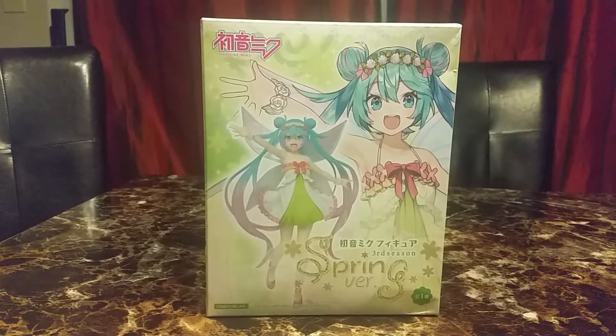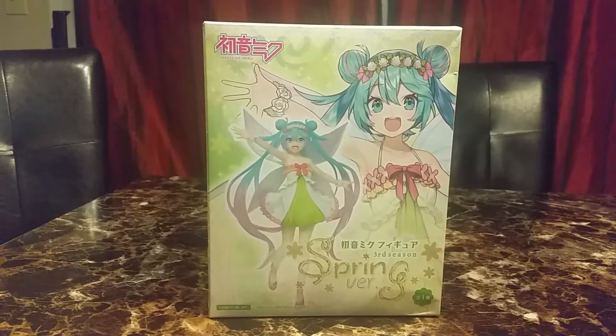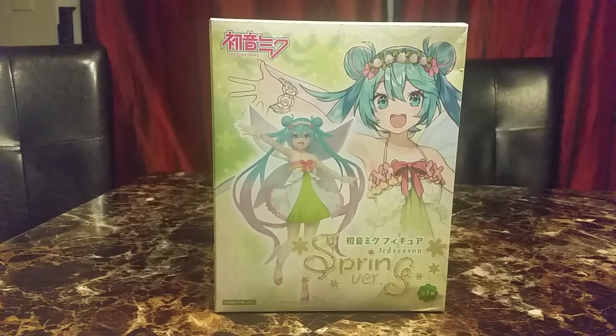Hi and welcome back to another review. Today's review is on Hatsune Miku third season spring version. She looks like a spring fairy.